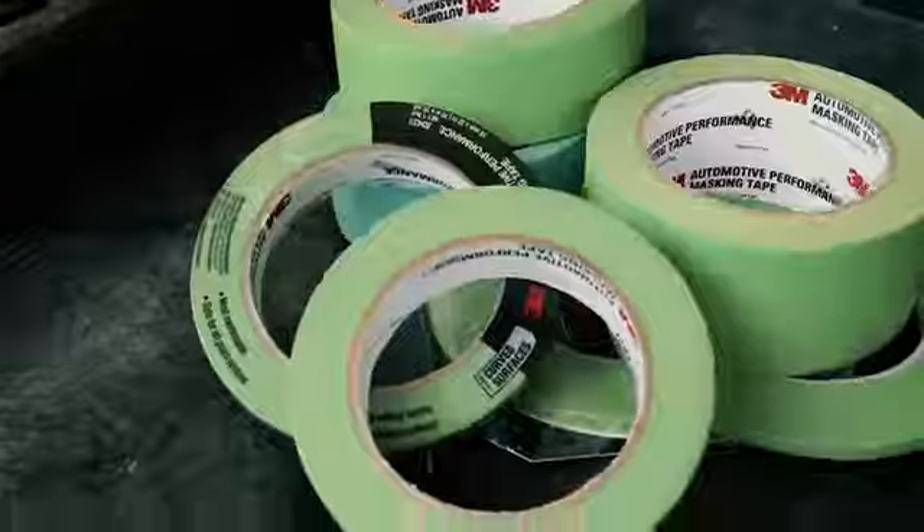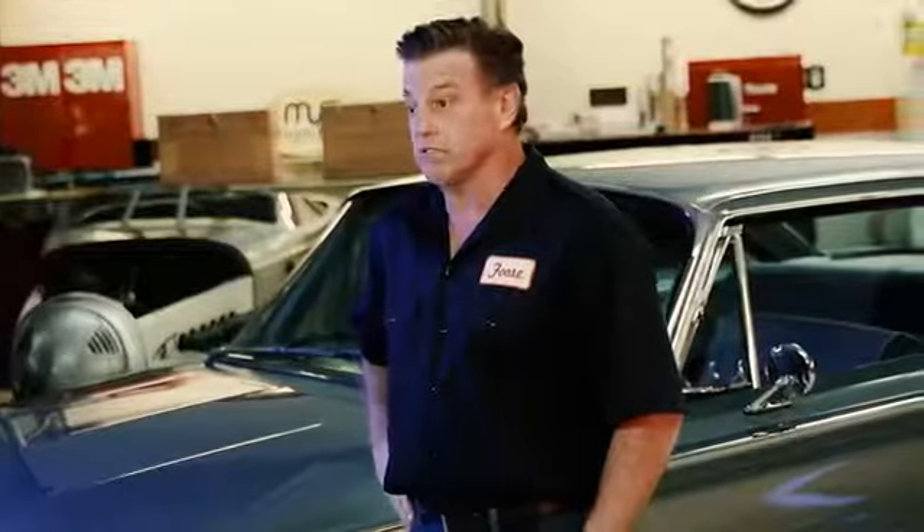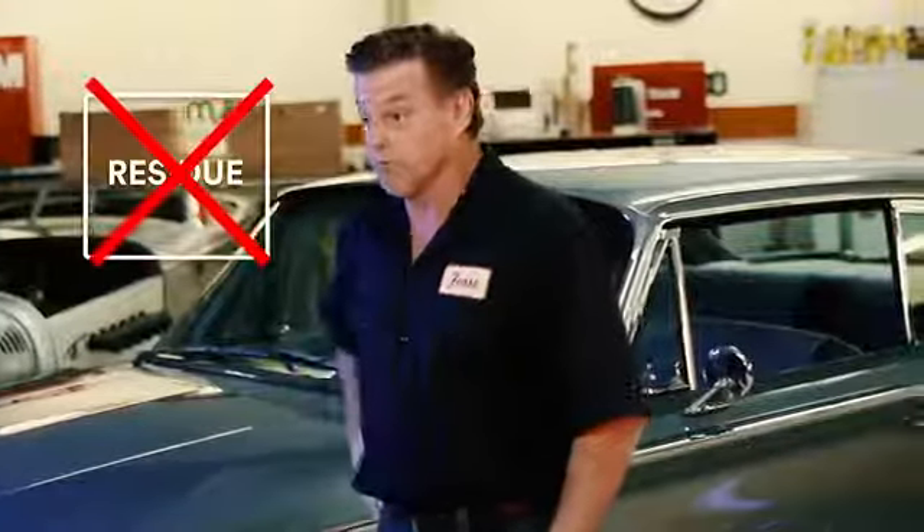3M's premium tape is highly flexible, hugging tight curves resulting in beautiful paint lines. This technology is designed to make sure you don't have any nasty residue left behind when you pull the tape off.